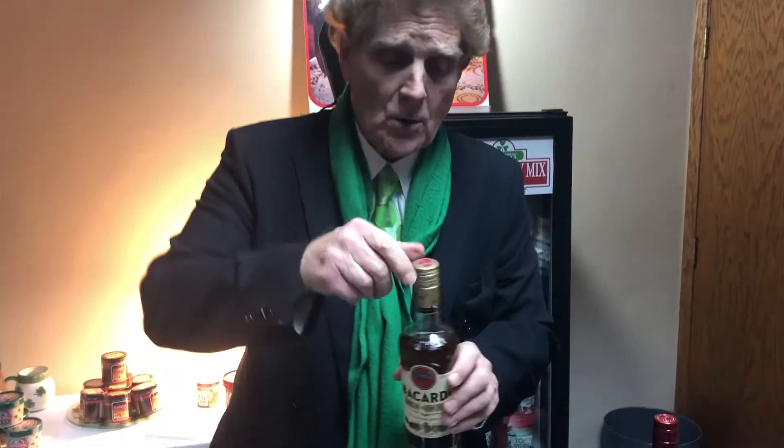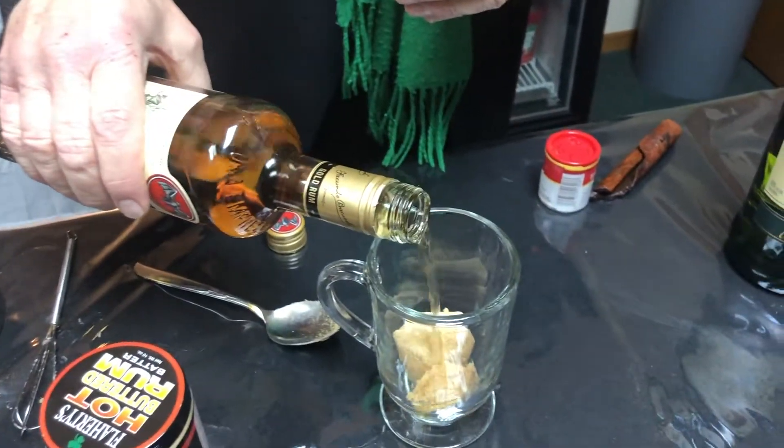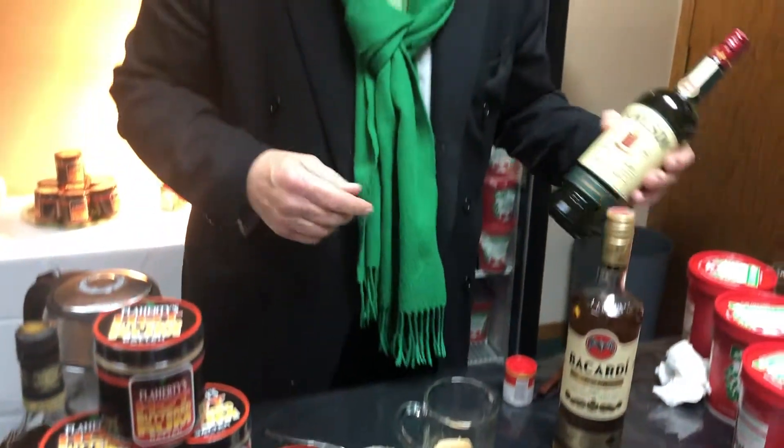Once you've got the Flaherty's batter inside your mug, we go to Bacardi gold rum, which is who we promote with. I'll put a little bit of rum in there — you can add a little bit more or a little bit less depending on your taste. Some of the Irish, of course, they like it with Jameson, so I guess you'd call that a hot buttered whiskey in that particular case.